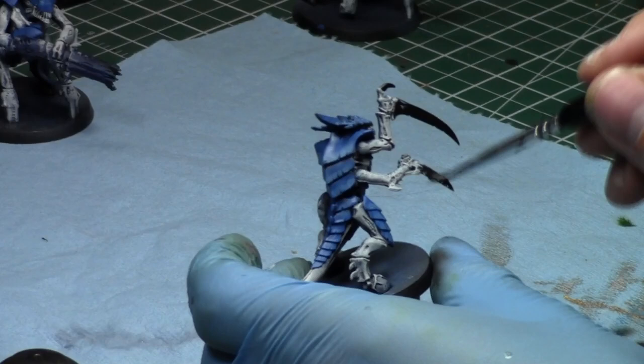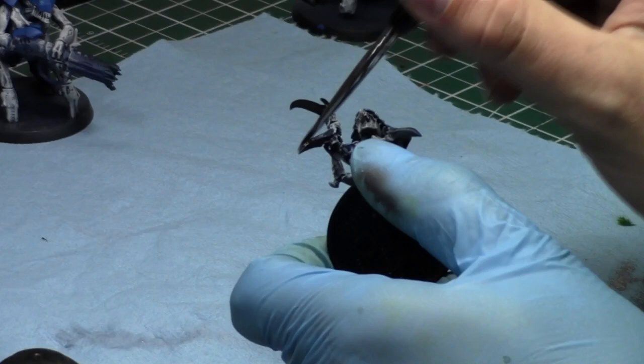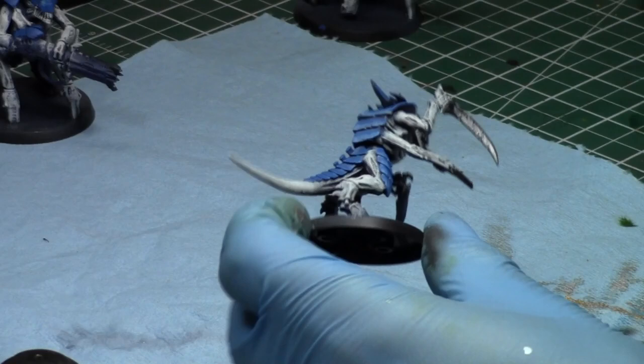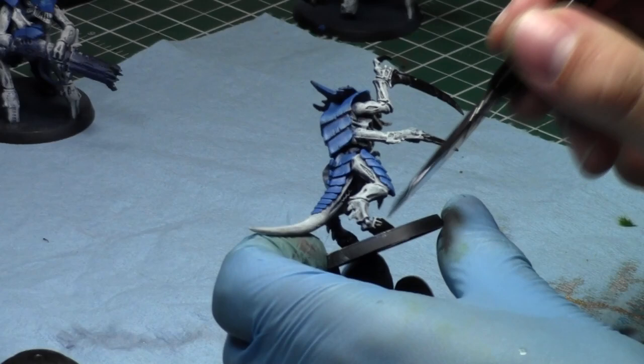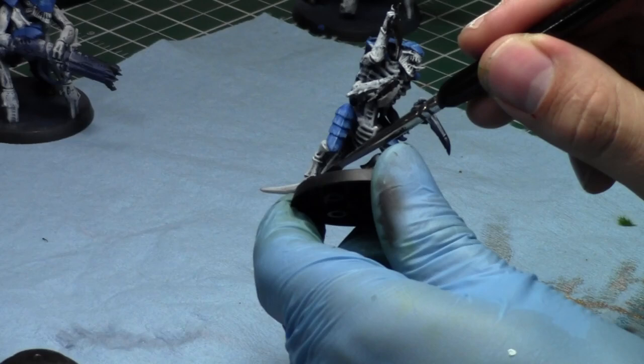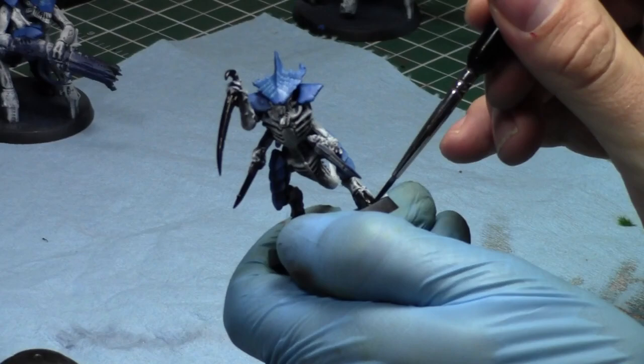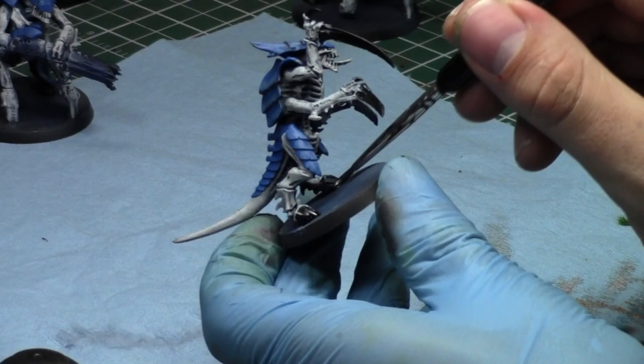D weapons are the bane of Necrons' existence — anything with D not only bypasses their save, it also ignores Reanimation Protocols. So in close combat, Imperial Knights would be very strong, eating a Necron squad essentially every full turn. The Castigator would have a problem though, because Necrons can still get Reanimation against it — a five-up that's re-rollable with the orb, which is pretty scary.